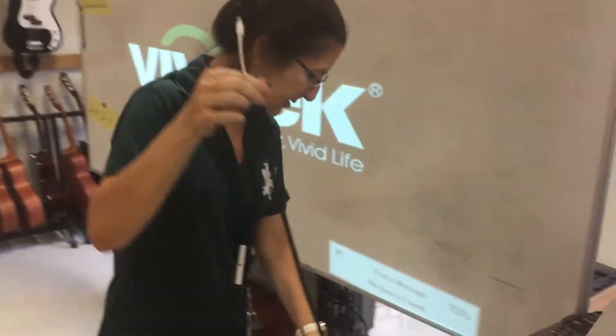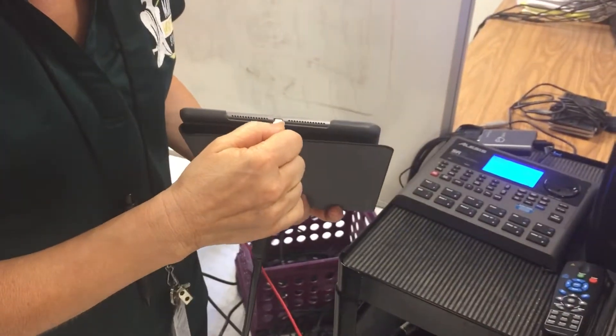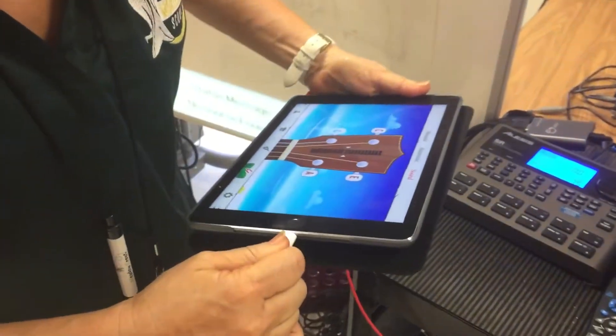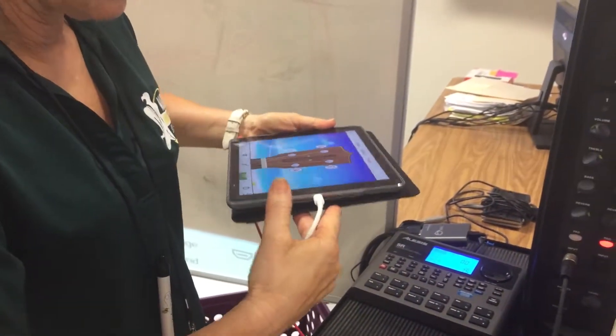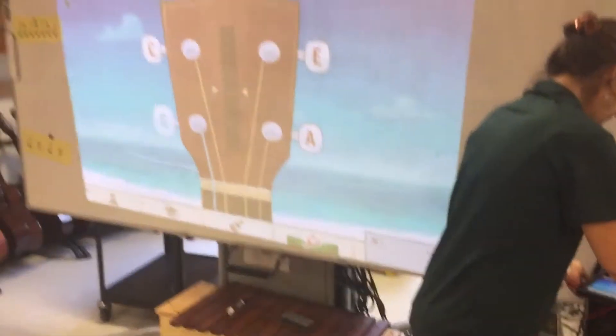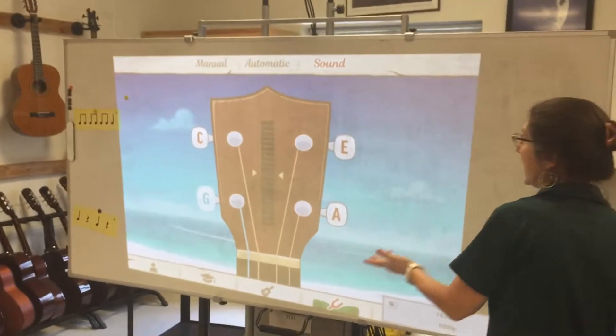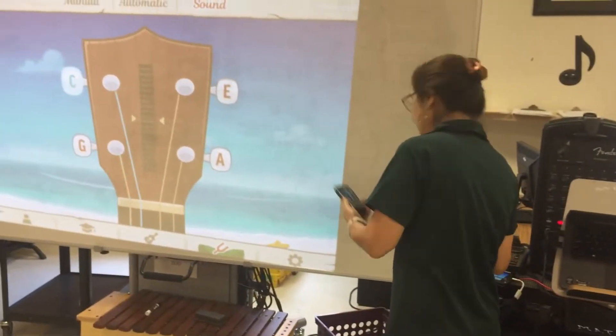The HDMI cable is going into that adapter, and then I'm going to put it into my iPad. This is the same port where you would plug in a charger — same plug. So you plug that in, give it a second, and boom — there it is on our screen!